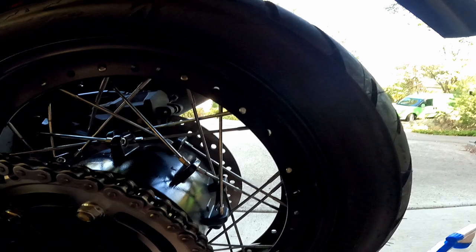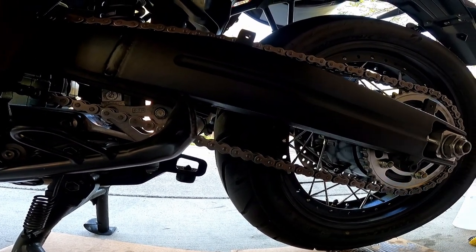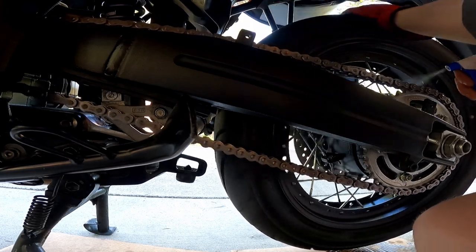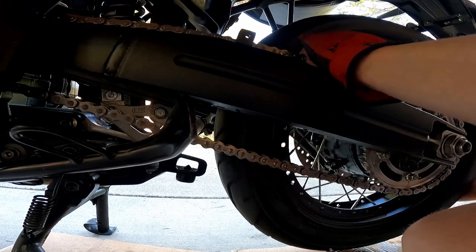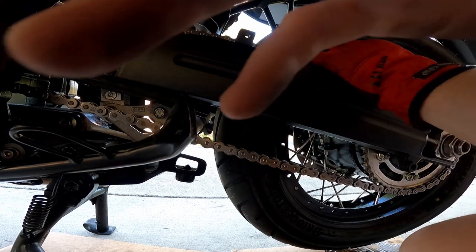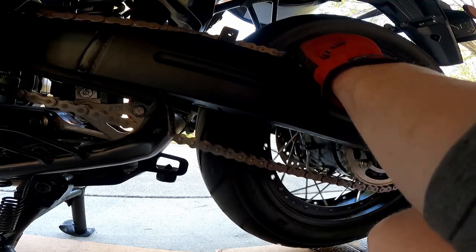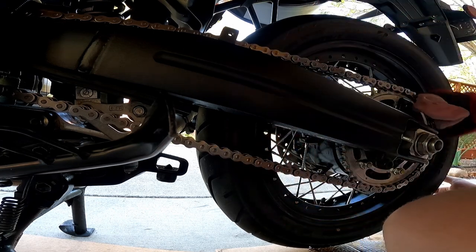I'm just going to do a quick spray with water again — I noticed a little bit of grime that I missed when I was doing that pass. So I'm going to do another quick spray with water, which means I'll have to wipe down again, but that's okay. This is a pretty quick and easy process — not that big of a deal if I have to wipe them down a couple of times. I picked up another rag because the other one had a bunch of grime on it from the first pass, and I don't really want to put that back on the chain.